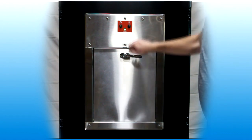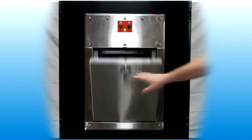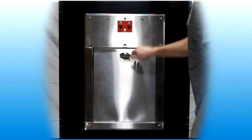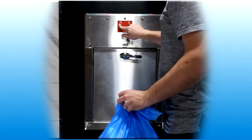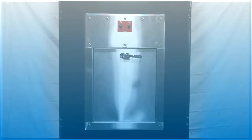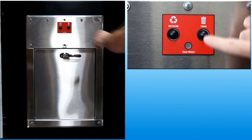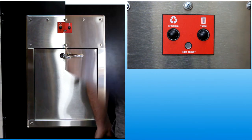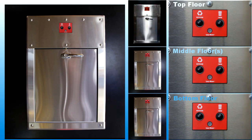Doors are equipped with a tamper protection system to lock out a door receiving too many instructions. If a push-button switch is operated over four times within a 90-second period, tamper lockout is activated. The interface panel will not respond to any input and the chute door will remain locked. In this mode, the indicator light flashes red one time with each user input attempt. The door will not return to normal operation until it has been left inactive for 90 seconds. Lockout only affects the door being tampered with; all other doors on the chute will function normally.